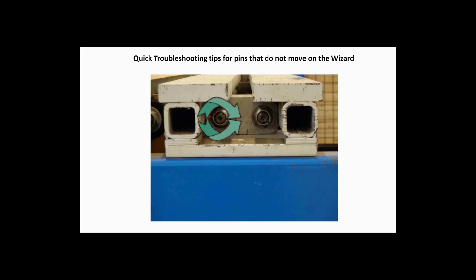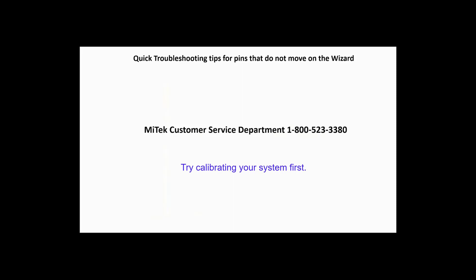If it returns when moved in both directions, then the problem is not in the electrical parts. Call the MyTech Automation Customer Service Department for help.